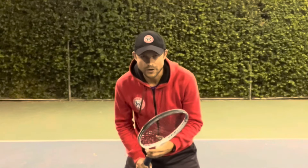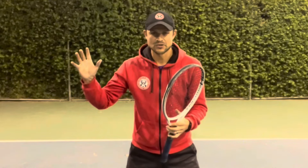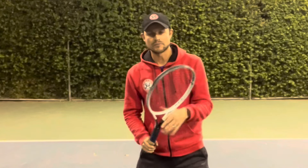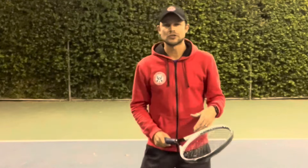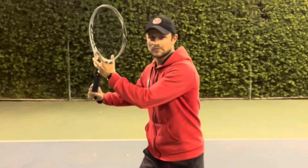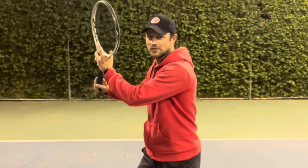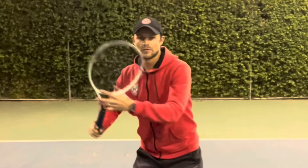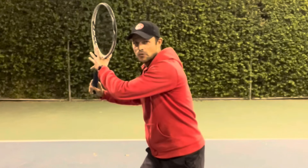In the ready position for the forehand, here's your relaxation: your right arm is not doing anything, it's barely on the racket. Speaking of unit turn, that's the next part — you get the racket into the unit turn and it's still in your rest position, so you still haven't started working that arm at all, taking it all the way to the side.